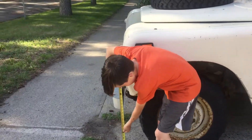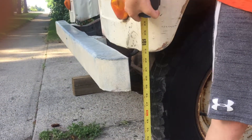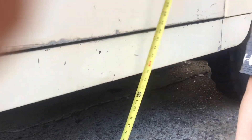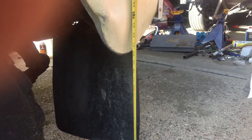One thing parabolic springs help is ground clearance. Up at the front bumper, we're at about 18 and a half inches. In the middle, we're at about 16 and a half. And then the rear, we're at about 20 and a half. We have the measurement before we put in the parabolic springs, and we're going to measure it after.